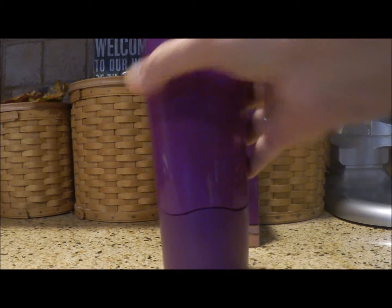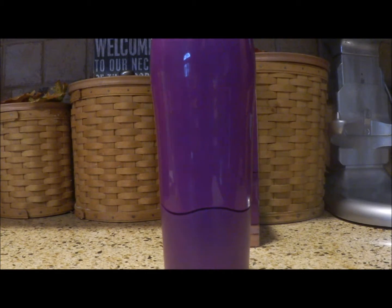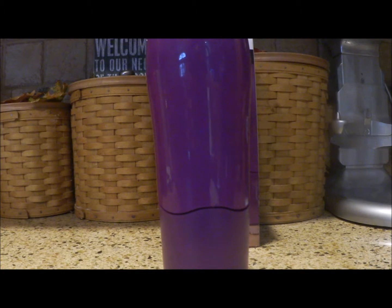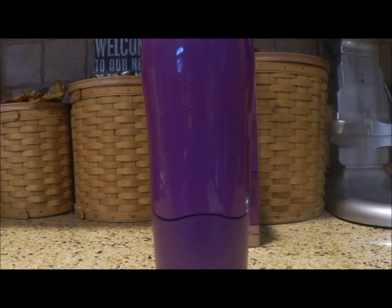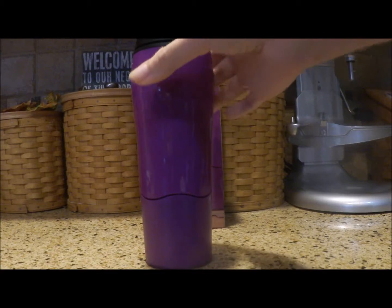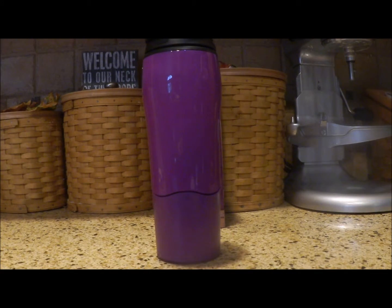We're not going to punch it, but if you accidentally knock into it pretty good, it is not going to tip over. Now when you want to take a sip, you just lift it straight up. So you're just lifting straight up, no heavy maneuvers, and then you put it back down.